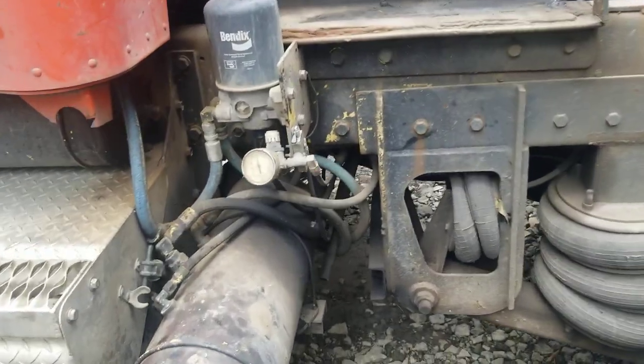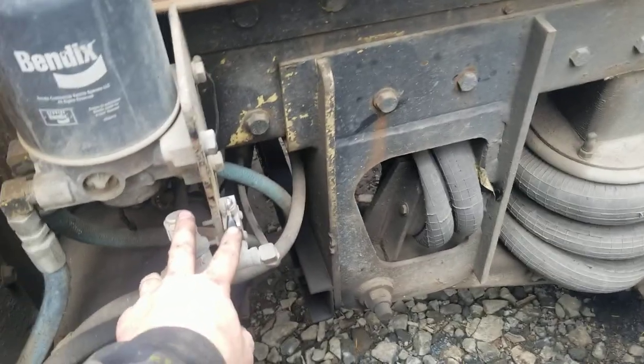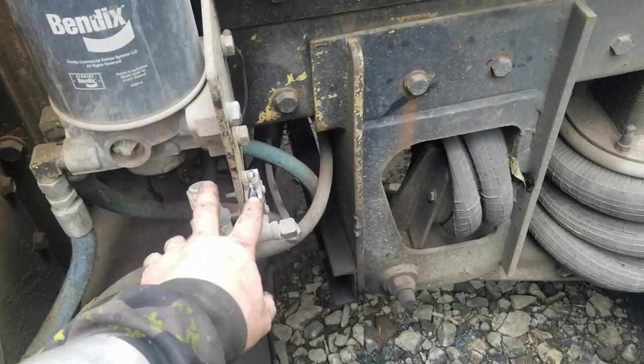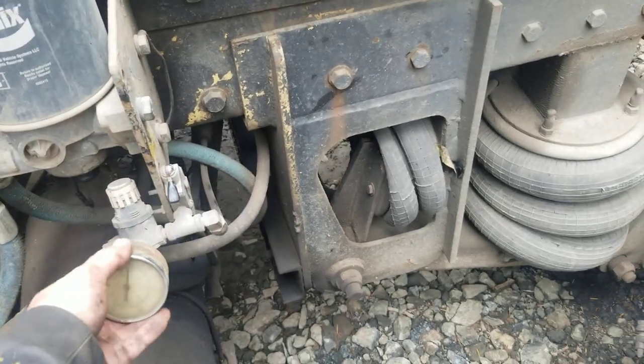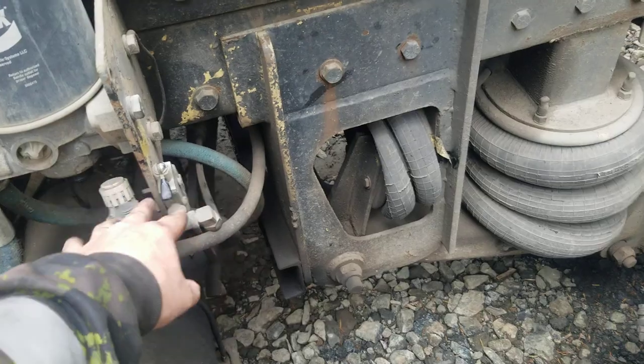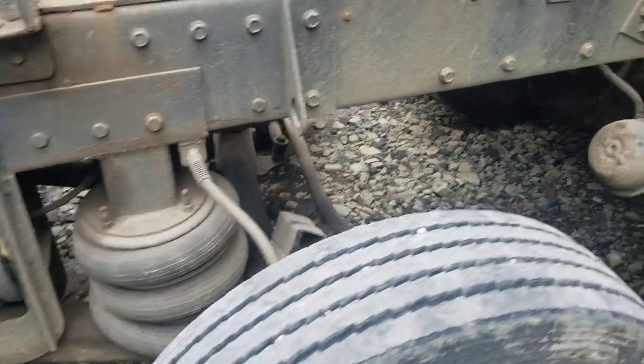So we have this manual switch right here. When it's in this position, I can use the switch in the cab. When it's flipped to the other side, it automatically lifts it. This is a manual switch for this drop axle.